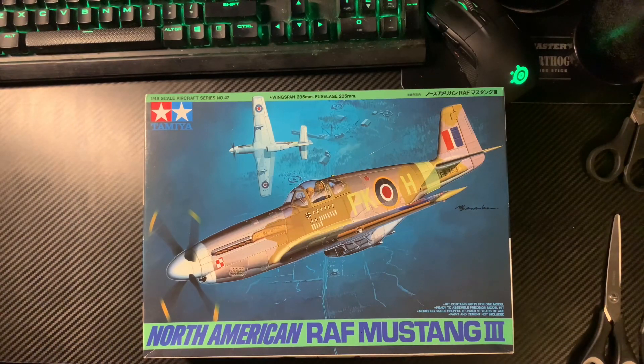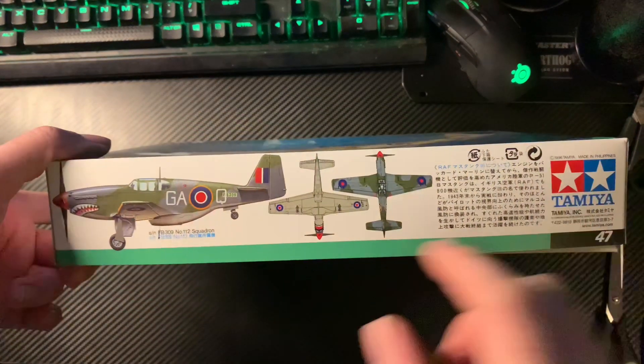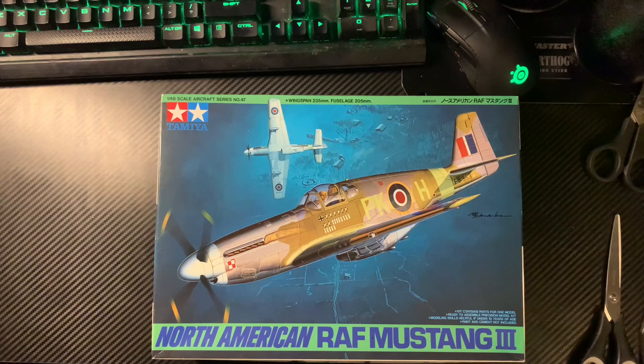Welcome to yet another unboxing. This is a very interesting one because I've brought here clearly a boxing for an RAF Mustang — this is actually a P-51C. You can do a B variant as well. Here's the 112 Squadron B variant. The difference is the Malcolm hood or the other star canopy. Basically it's an American P-51 Mustang.